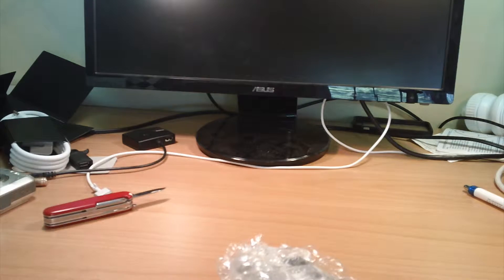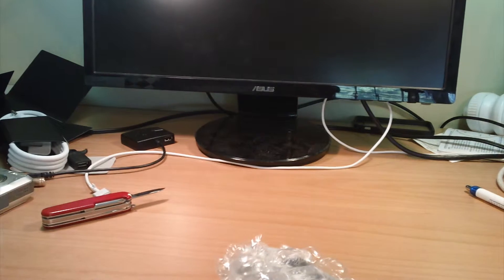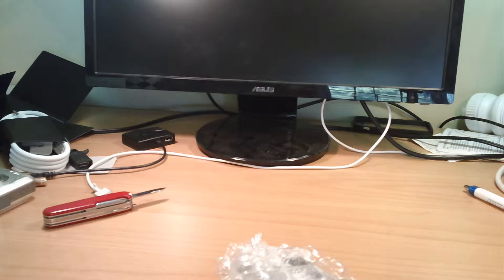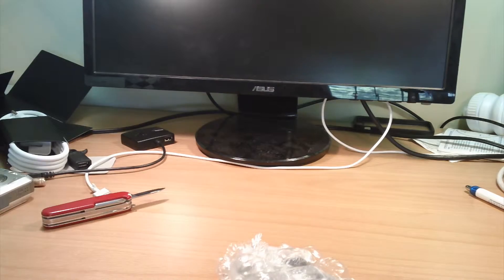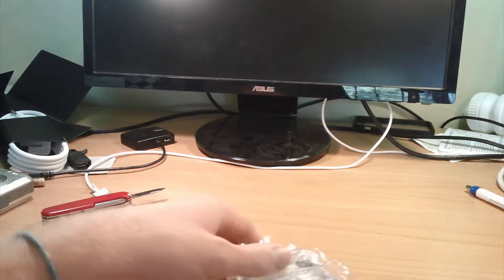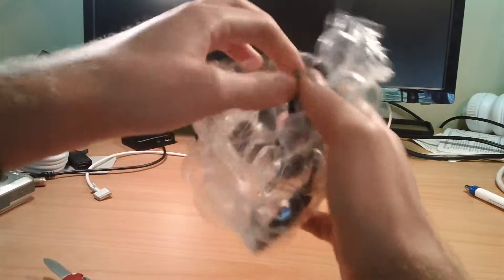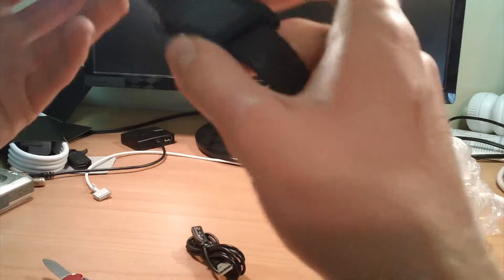Here is a card that has my name on it. It's just a thank you for ordering card, I think, and it shows what I ordered. Here's a charging cable — I already have one, but it's always good to have two. And then here is the smartwatch itself.